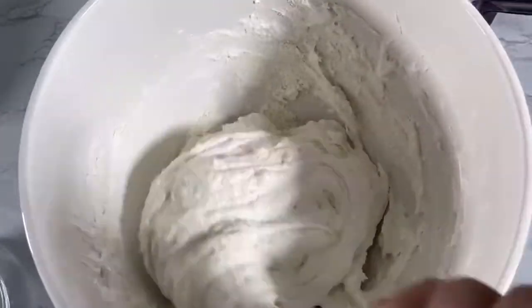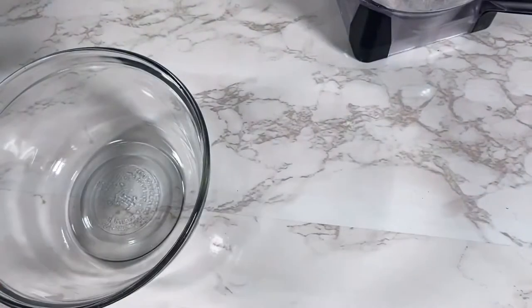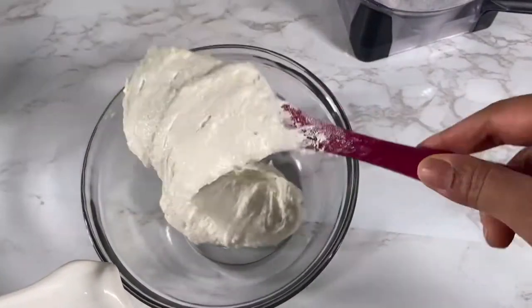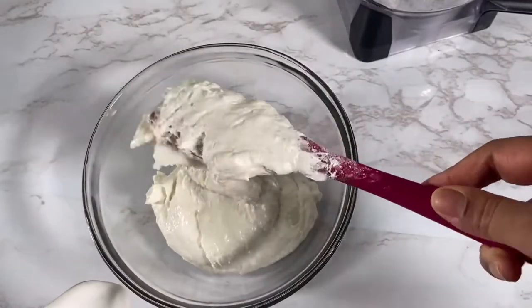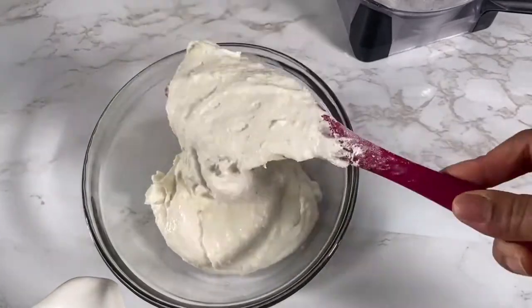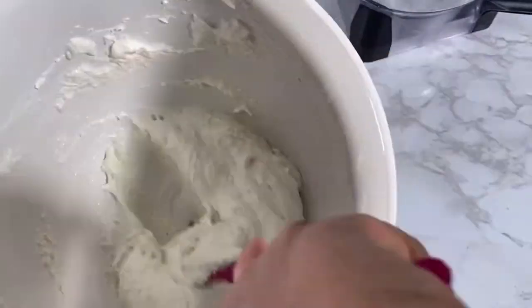Now do not over mix because we're going to be splitting this into two. Take half — it doesn't have to be exact — and scoop it out into a bowl. That mixture is the one we're going to be coloring pink, and we're going to leave the other half with the natural white color.